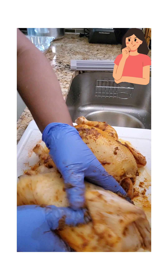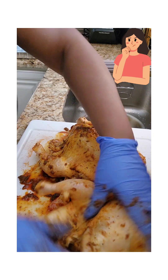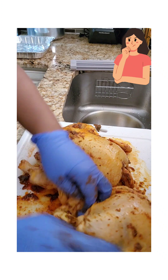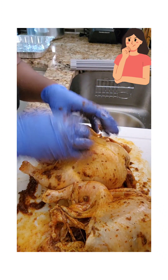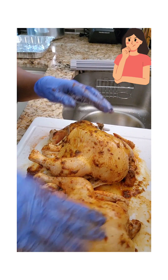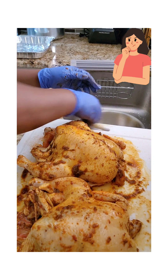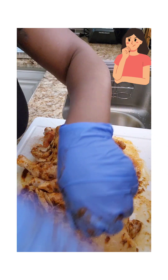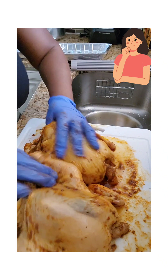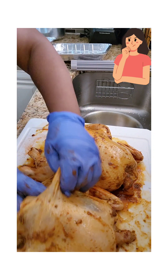Now you're going to add a little oil to make the seasoning adhere to the bowl — sorry, to the chicken. Put it right here. You've got it all, and you let your seasoning sit and marinate. So you put the oil, and the oil will make the seasoning adhere to the chicken itself.